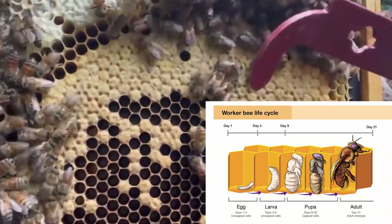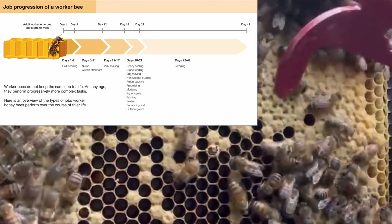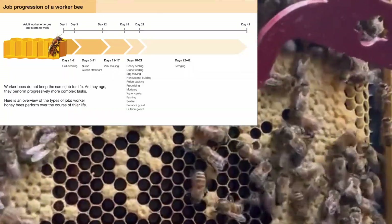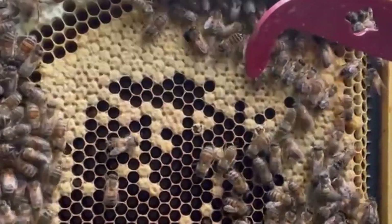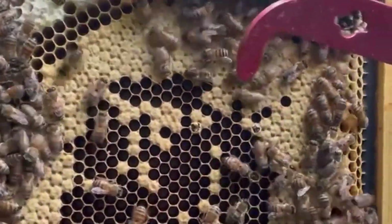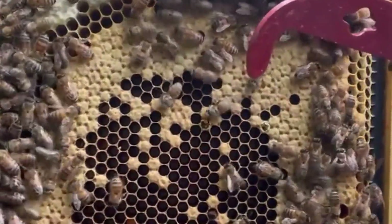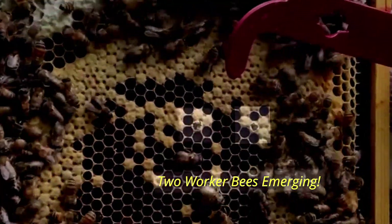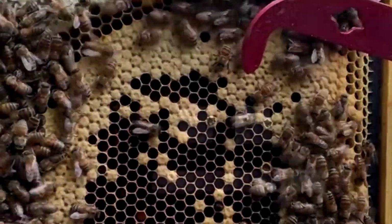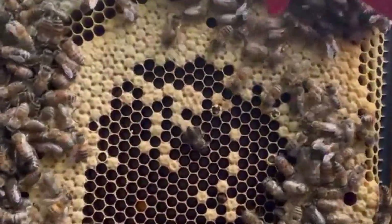She will stay as a nurse bee around the brood for the best part of a week, maybe even two weeks. They wouldn't have started having winter bees emerging yet — it's a little too early for that. So her life is probably going to be another six to eight weeks. She's probably not going to be one of the winter bees.